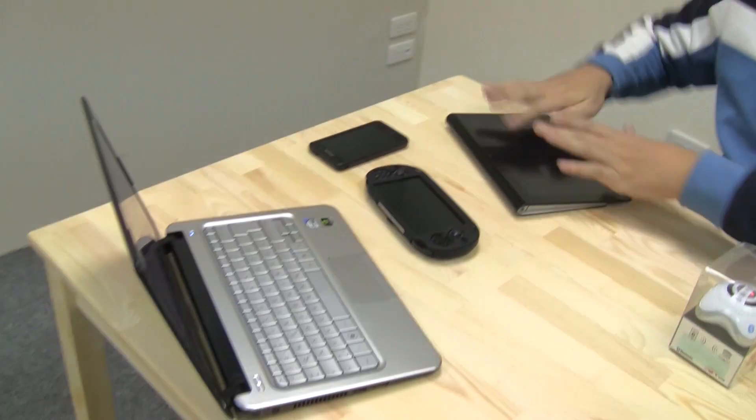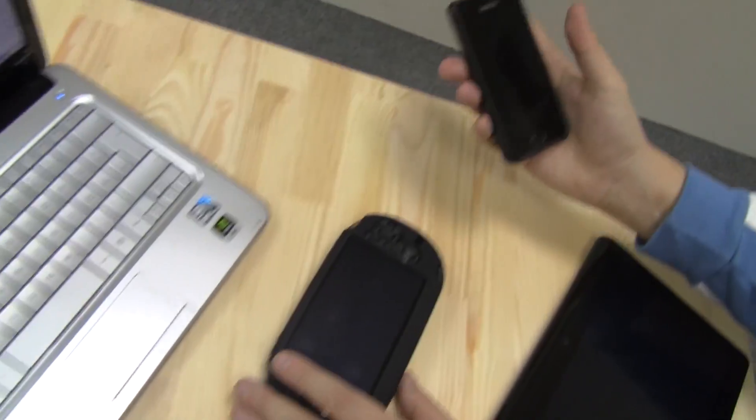Hey guys, I'm Sascha from netbooknews.com and today we're taking a look at the BroVista UFO Bluetooth speaker. We're doing an unboxing and I'm going to show you how to connect it to all these different devices — whether it's a tablet, a PlayStation, a Vita, a smartphone, and a netbook. So check it out.